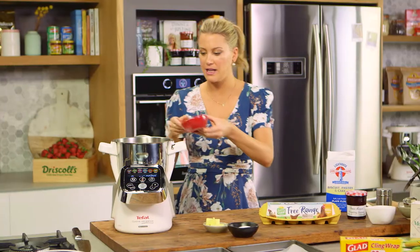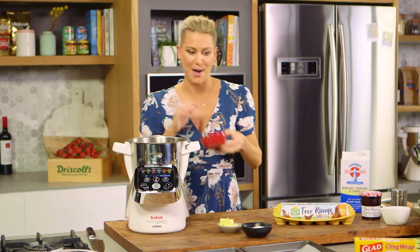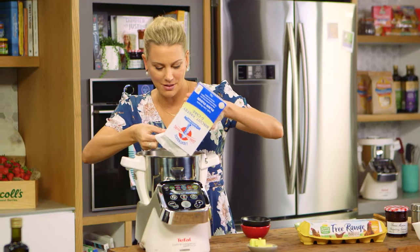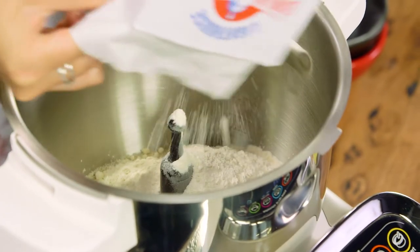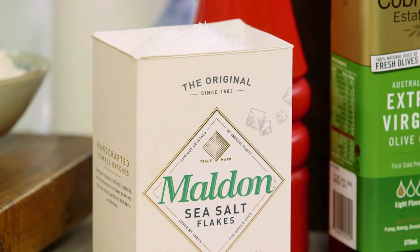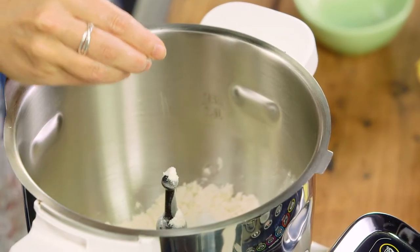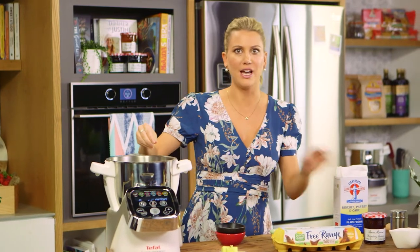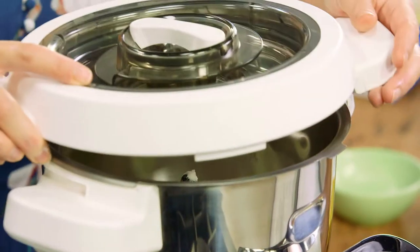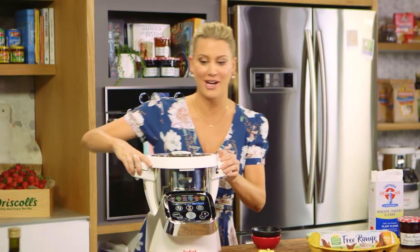Into the processor I'm adding the dry ingredients first: almond meal, caster sugar and some plain flour — I've measured that out — and then a good pinch of salt. When baking, always use salt; the contrast between the sweetness of the jam and the saltiness of the biscuit is going to be fantastic. Now I'm just going to pulse this three or four times to combine the dry ingredients.